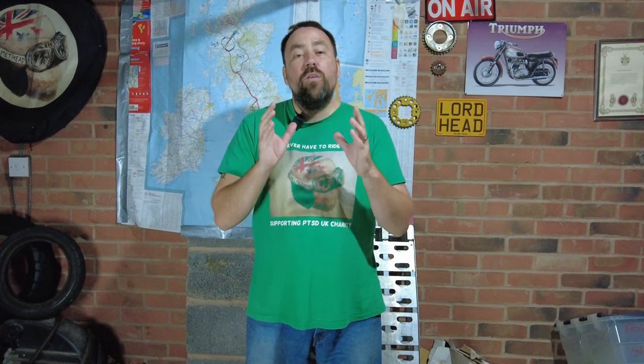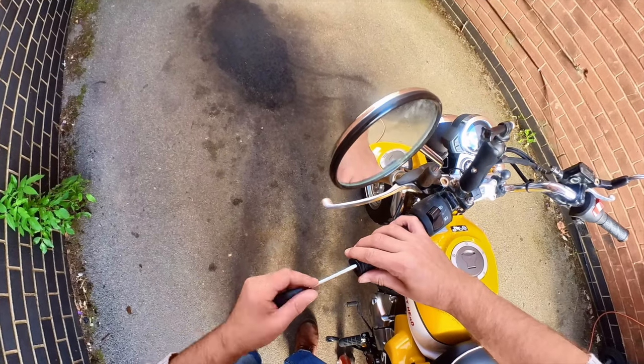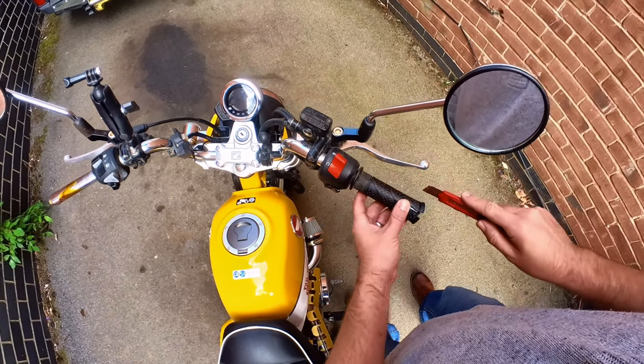With them removed, you then need to take your old grips off of your handlebars. There are two known methods to do this. One is to put a screwdriver slightly underneath one of the grips, spray some WD-40 and slide it off. The quick way — but please be careful — is to literally get a Stanley knife and cut along it, just pulling it off.